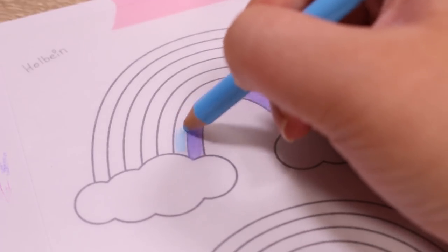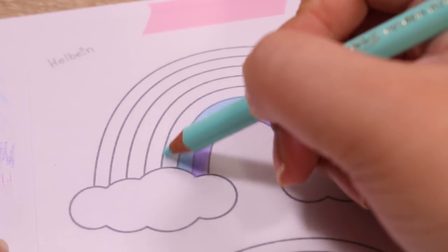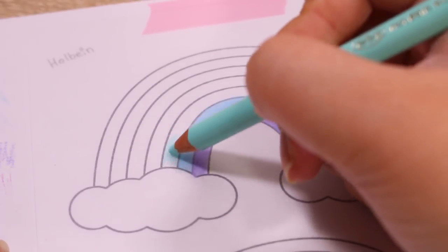The pastel one, of course, isn't a vibrant rainbow, but I still used the seven colors so they're joining in this comparison.